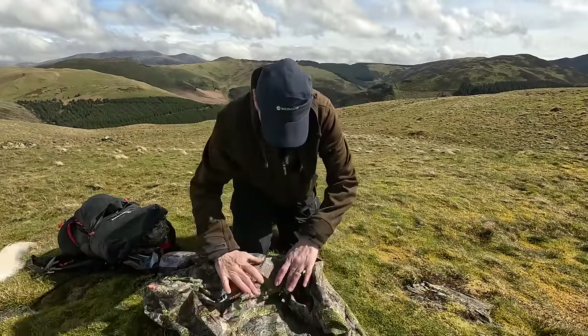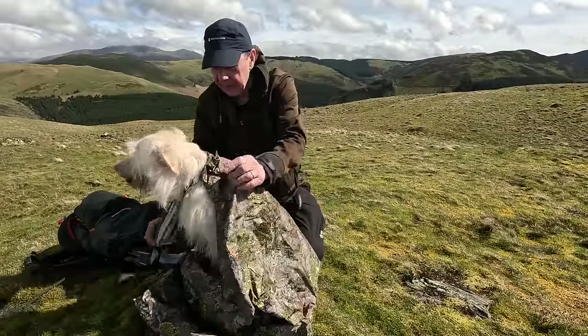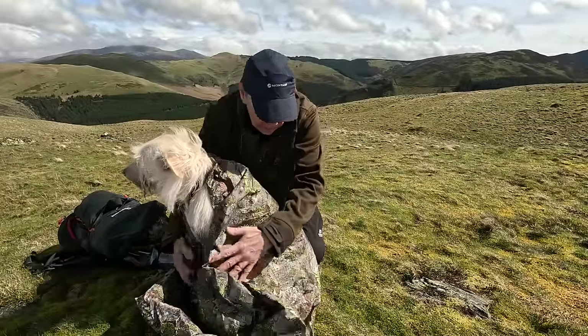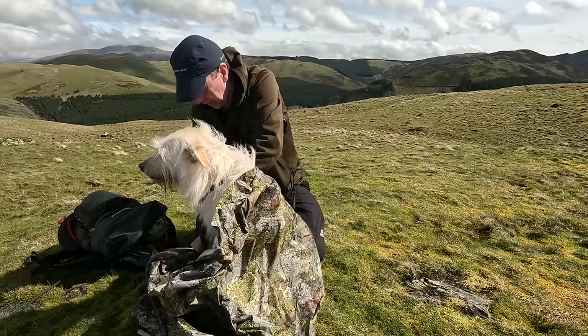When you stop and your dog gets cold, this is the one for the dog. I'm training her to get used to this. It's got an insulated pad at the bottom, and I can zipper her entirely into it.